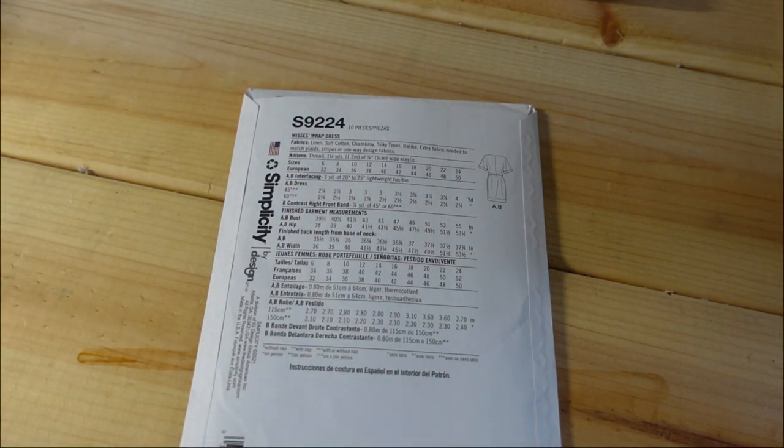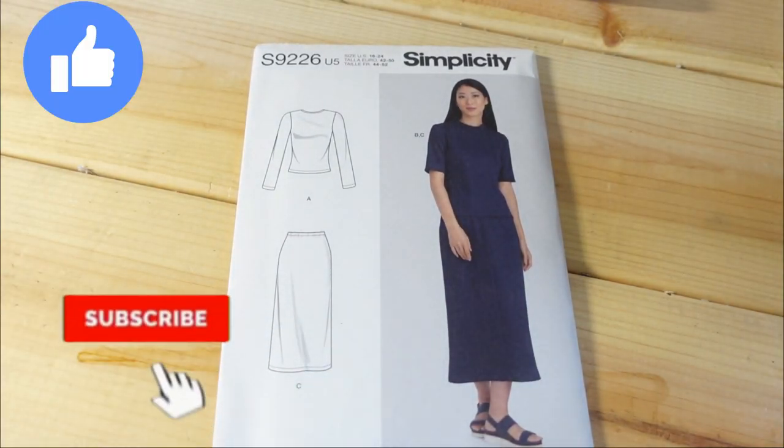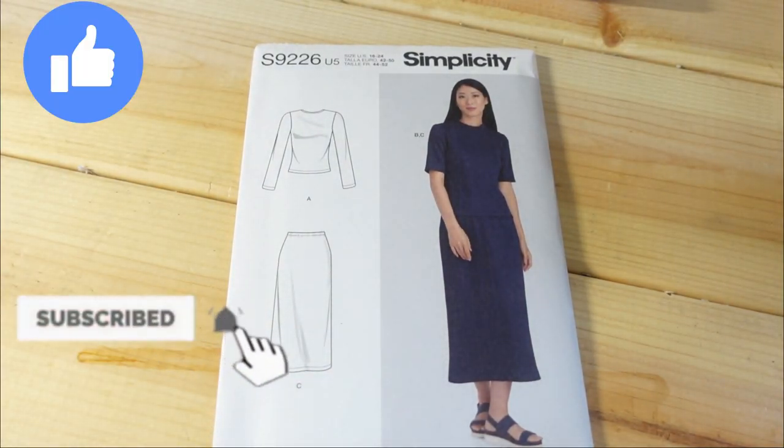The fabrics it calls for are linen, soft cotton, chambray, silky types, and batiks. My finished bust is 45, which is a size 14, but I want space so the bodice opening won't be super clingy, so I would sew up a 16. Very happy about this one.